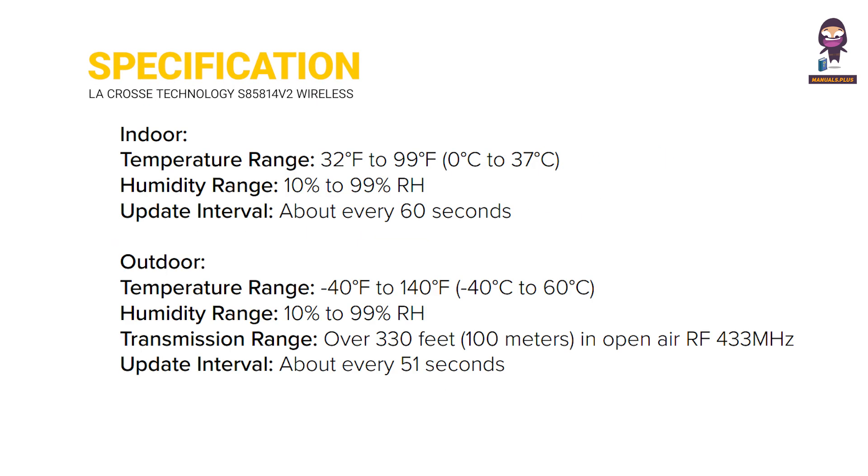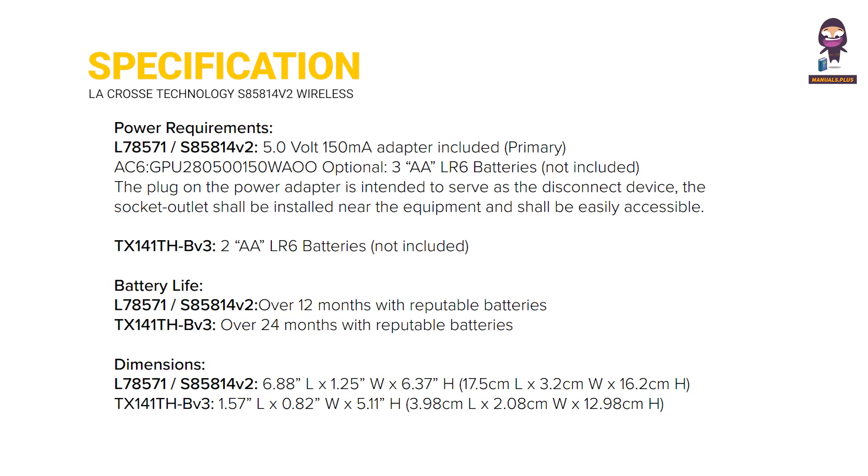Specifications are listed, covering Indoor and Outdoor performance details, as well as Power Requirements, Battery Life, and Dimensions of the unit.